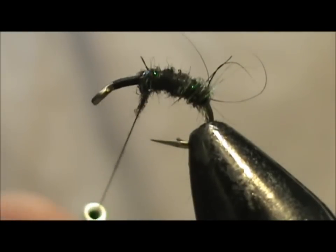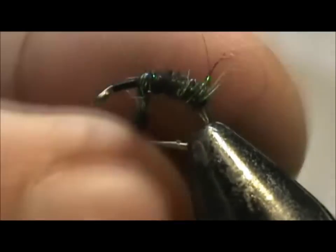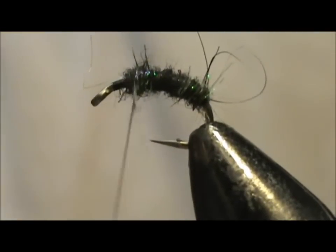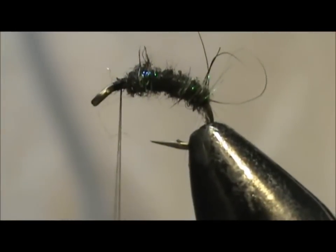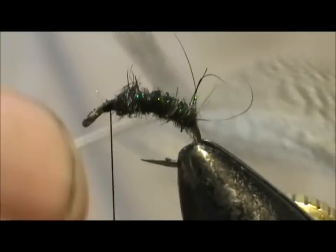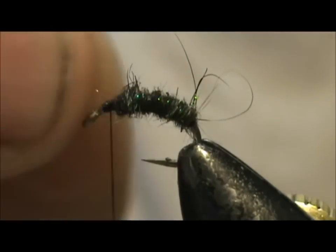Just a slight bit more — I need maybe two more wraps of it. There we go. I have a long hair right in the front so I will get rid of that. Now I am going to use wood duck flank — I am going to take this section here, there are about ten barbels on there. I am going to tie them over the back as the antenna trailing in back as it is emerging.